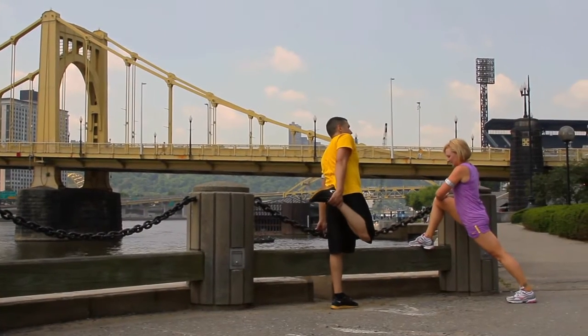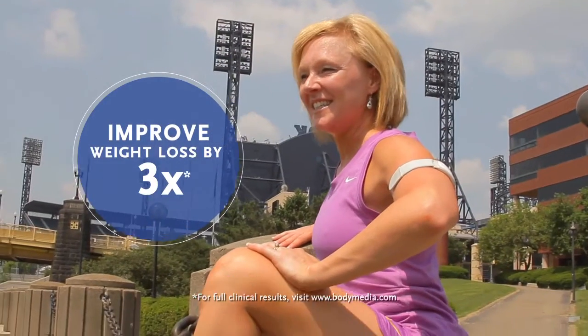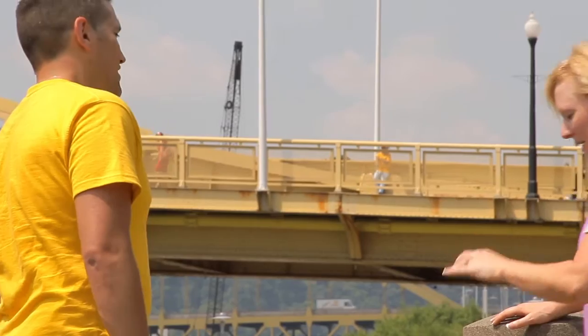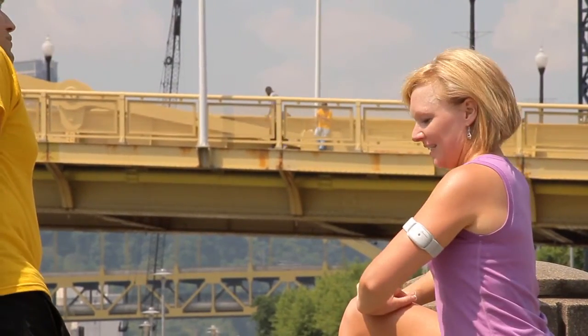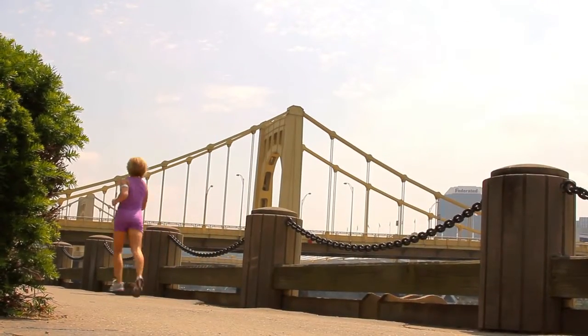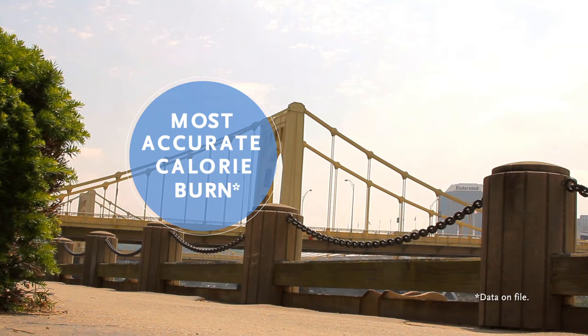BodyMedia's on-body wellness monitors are clinically proven to improve weight loss by 3 times. When it comes to calorie counting, accuracy really matters. What makes the BodyMedia Fit system different is the armband's 4-sensor system. The 4 sensors gather more data, and the armband is clinically proven to give you the most accurate calorie burn in the market.